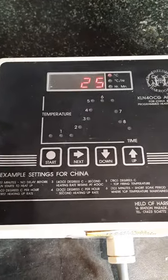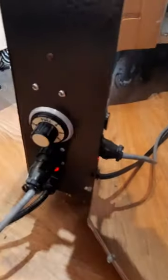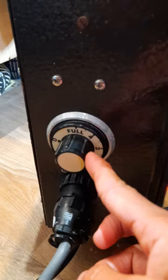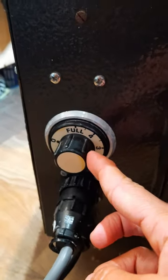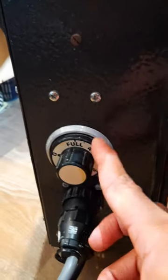Good morning. I just wanted to show you a bit of a video of how to use the programmer. I plug the kiln in here — here is the kiln. When you plug it in, always leave this energy controller on full. You don't need to do anything; I will be leaving it on full and you need to do the same. Leave it on full and go to the programmer.